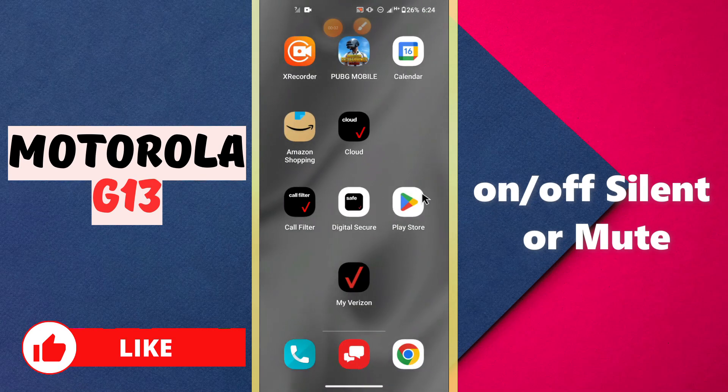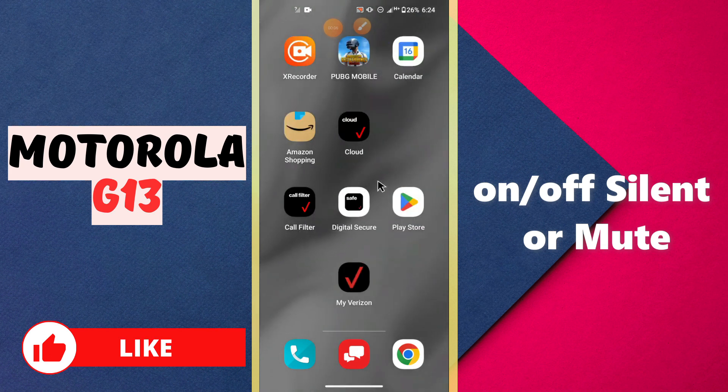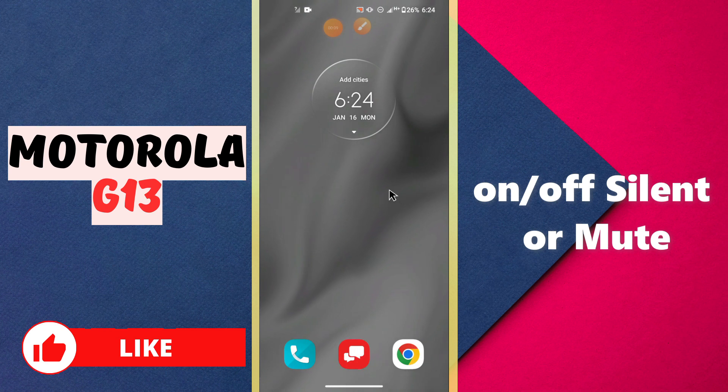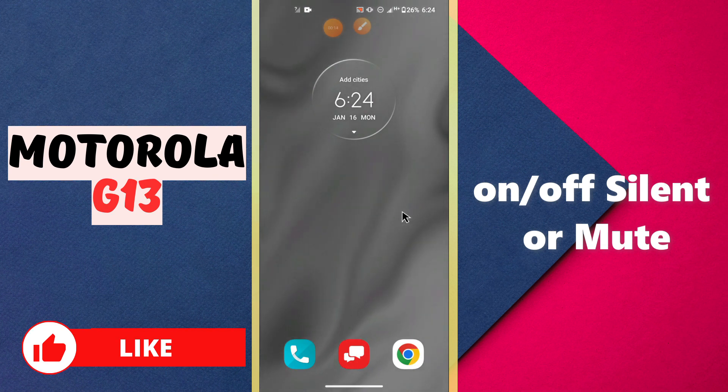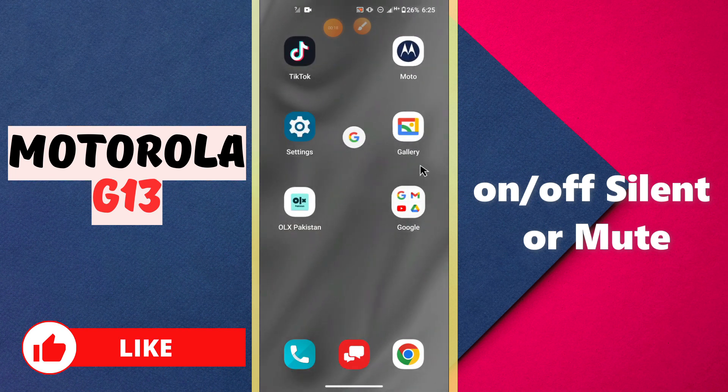In this video I will tell you about how you can turn on or off the silent or mute mode in your device controller G13. So in this device, if you want to put your phone on silent or mute, I will tell you how you can do it. Before I start, if you're new here, don't forget to subscribe and press the bell icon. Now let's watch the complete video, follow all the steps, and you will learn how you can put your phone on silent and turn it off.